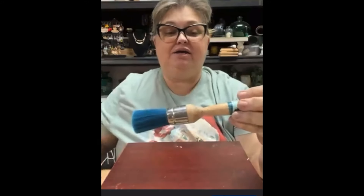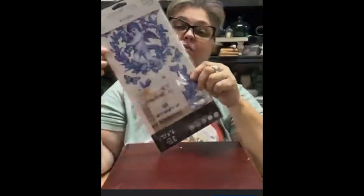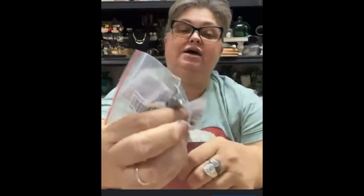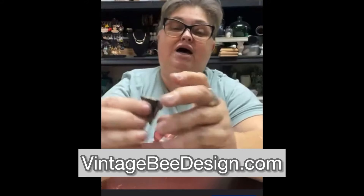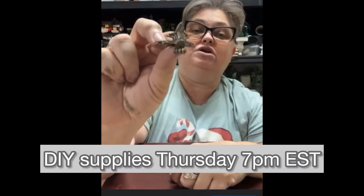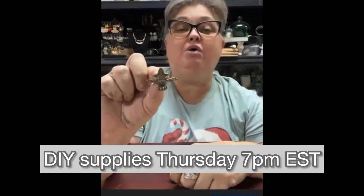So I have some supplies: we're going to be using DIY paint in the color White Swan and one of the DIY paint brushes. We're also going to use the French Blue Transfer by Redesign with Prima, and we're going to put on some cute little feet. All of these supplies are available at vintagebedesign.com, except for the little feet, which will be available on our DIY Whatnot show.